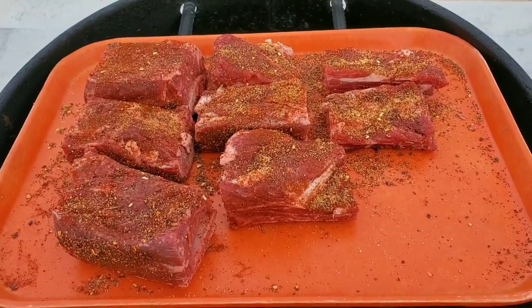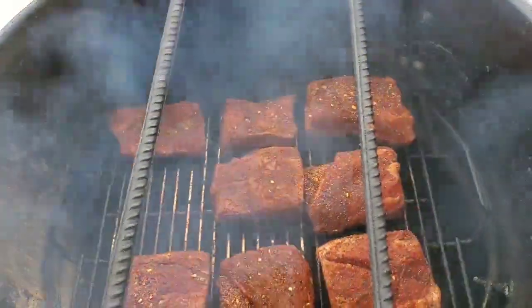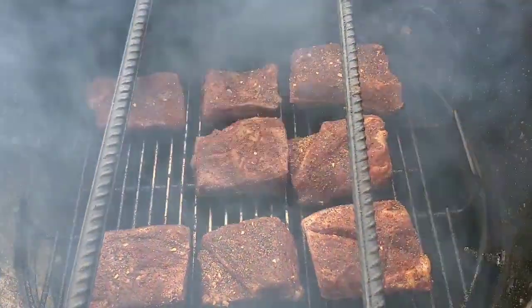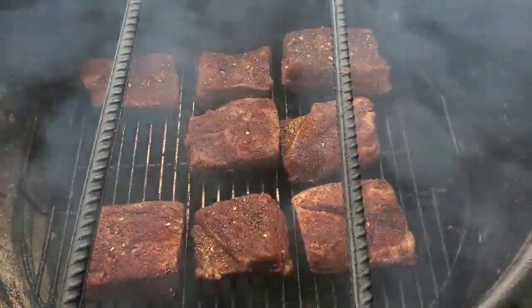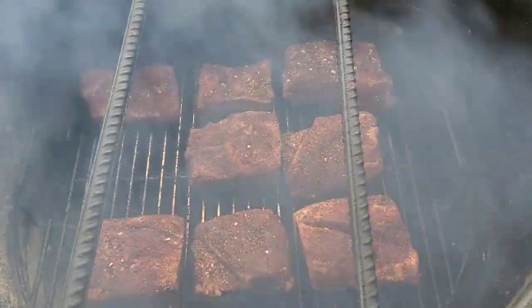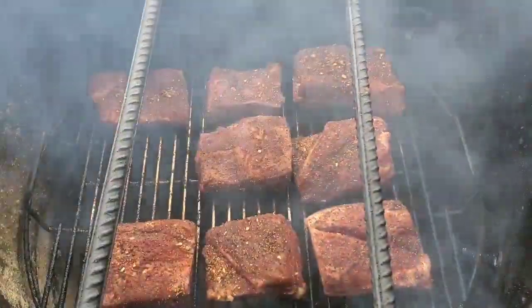We're back. The beef short ribs are on and they've been on for about 30 minutes. I have them smoking with some avocado wood. I've been using avocado wood lately and I really love it — it doesn't overpower. You can throw a split on, let it do its thing, and it's not going to get pungent or over-smoked.